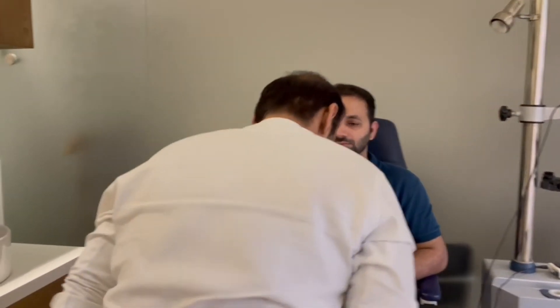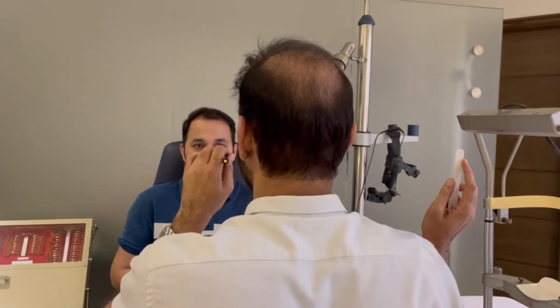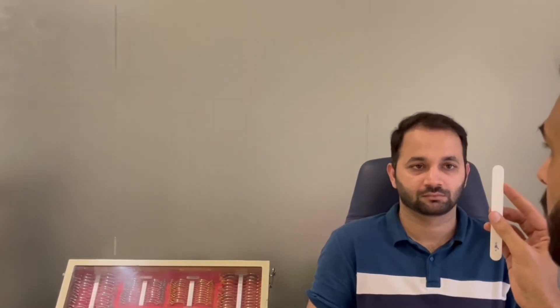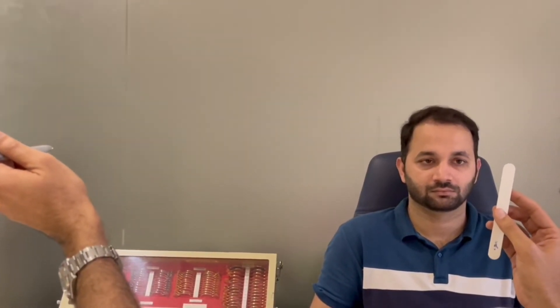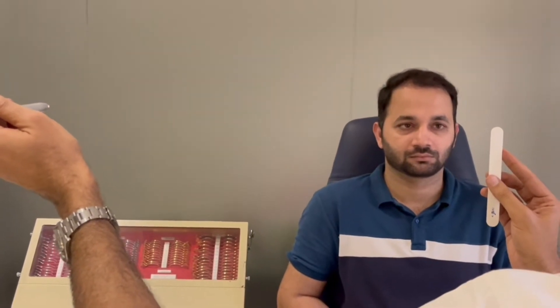Next, assess saccades — rapid eye movements. Sit in front of the patient with two targets: a torch in the primary position and an accommodative target in an extreme position. Direct the patient: 'Look at the light' and 'Look at the target,' alternating back and forth. Then switch sides — accommodative target in primary, torch in extreme right — and repeat.